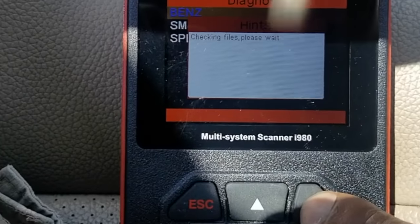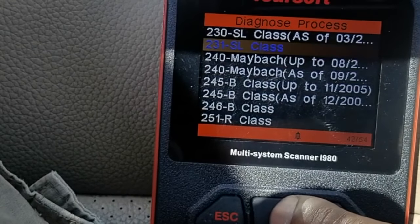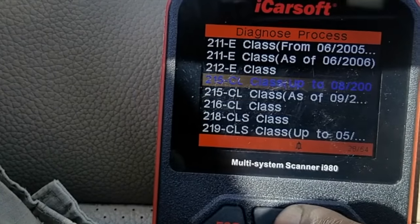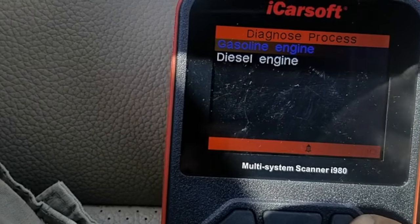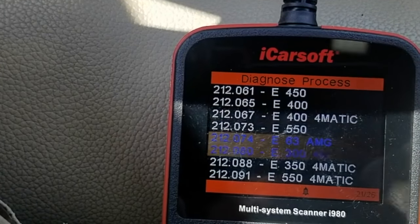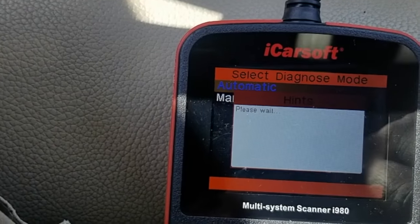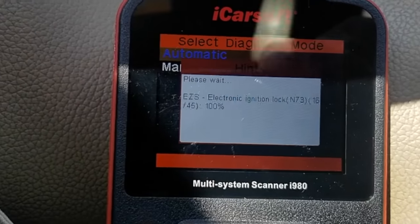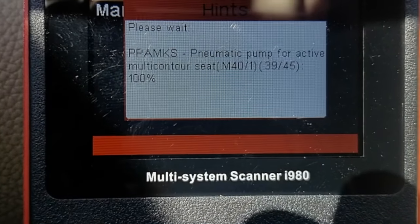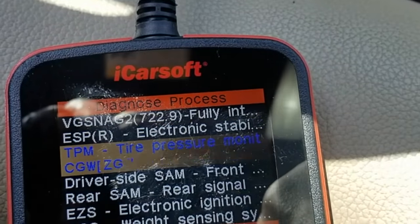Using the iCarSoft i980, I went into diagnostic mode, went down to the W212 chassis — because that's what his car is, a 212 E-Class. Then I went into sedan, chose gasoline engine, left-hand steering, then went down to the W212 350 4MATIC and selected that. Then I went down to the driver side SAM front and selected that one.